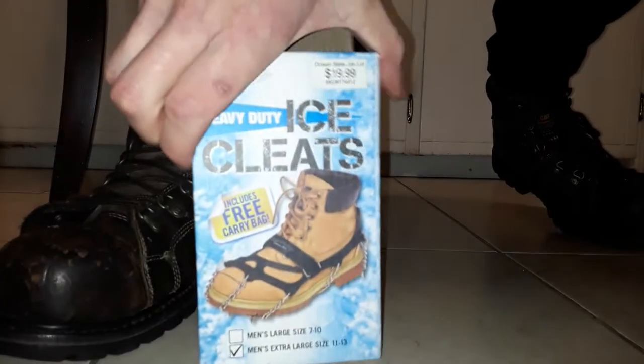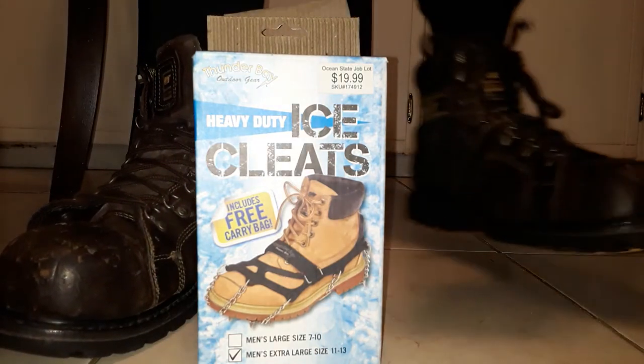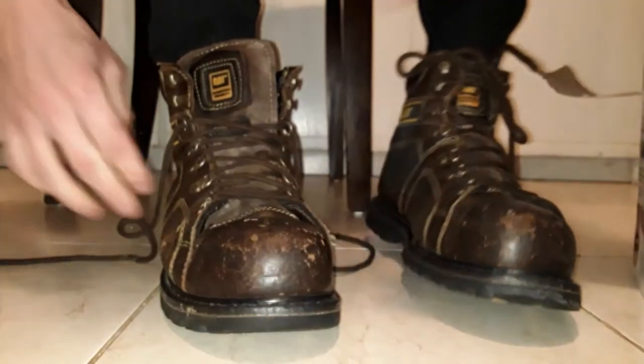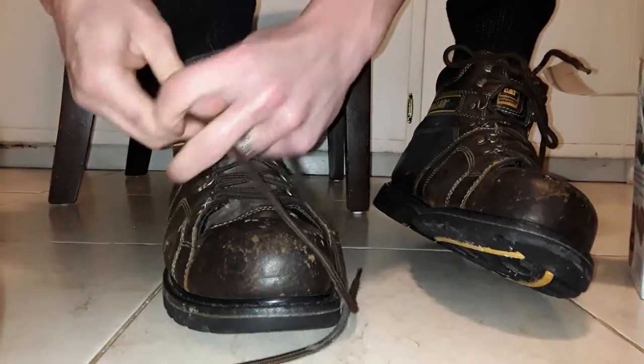Here's some ice cleats. I'm going to be showing today how to put them on. First I have my boots. Just got to quickly tie up my boots.